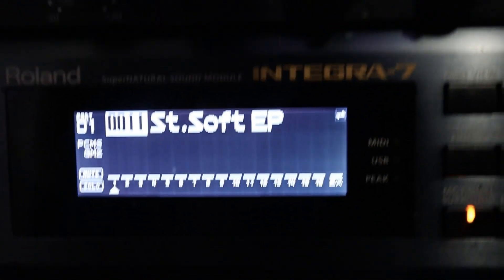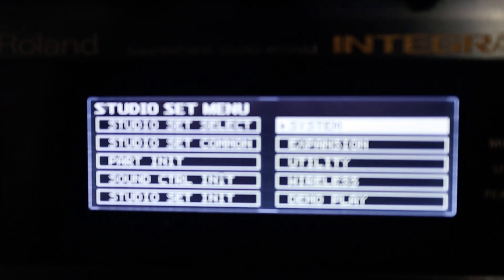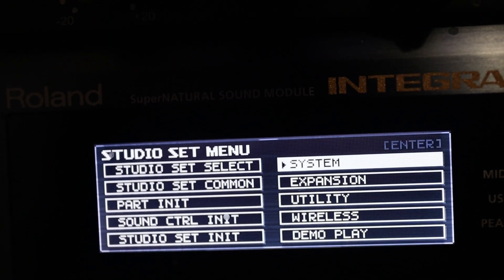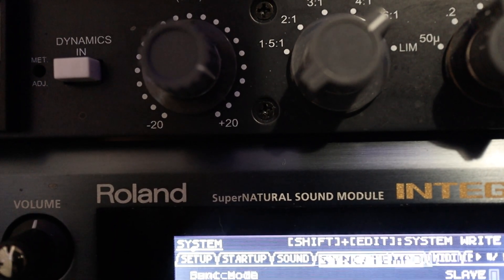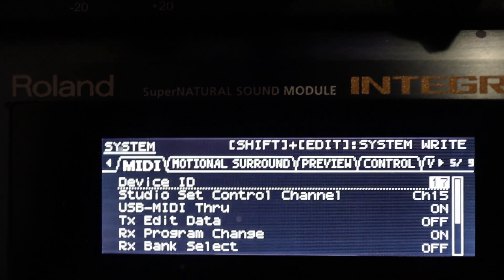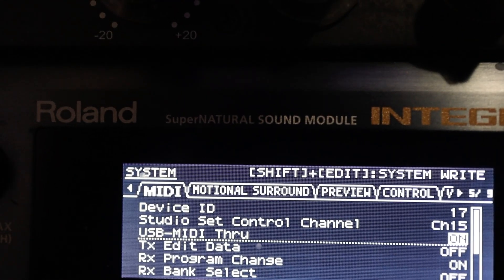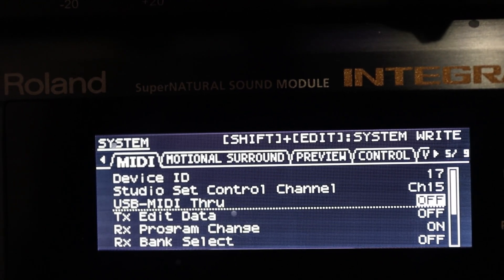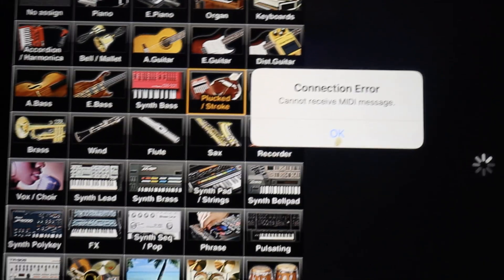Come back to the Integra 7, press menu to bring it up, then go over to Systems — press enter. Scroll over to the MIDI tab. Once you're in the MIDI tab, scroll down to where it says MIDI Through. Right now mine is set to On, and we want to turn it off. Once you turn it off, exit out of the menu, and then try opening the editor again.